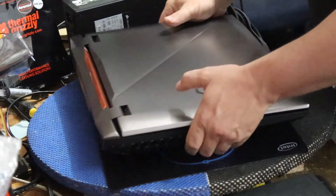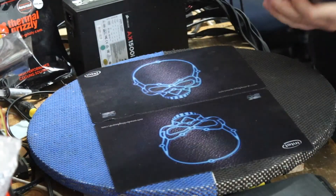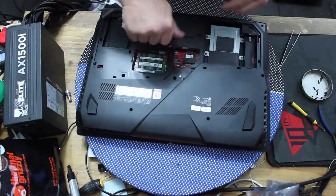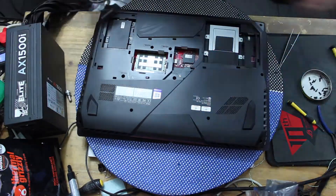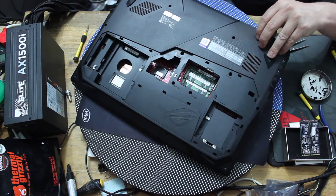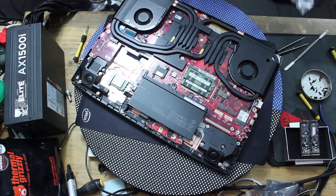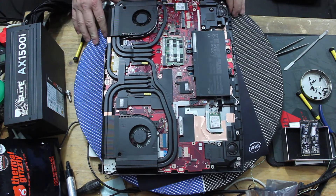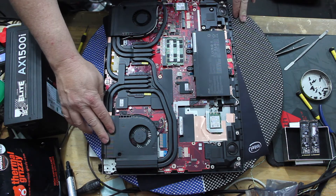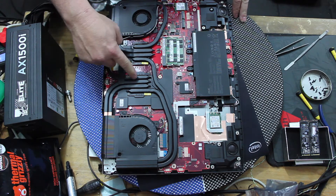What we need to do now is get rid of the stock cooling, get some proper cooling on here, and see how far we can make this thing run. So let's get it stripped and taken care of. Flipping it over — a couple of things worth mentioning: your video card heat pipes and then your CPU heat pipes — one, two, three, four heat pipes for the CPU and one, two, three, four for the video card.